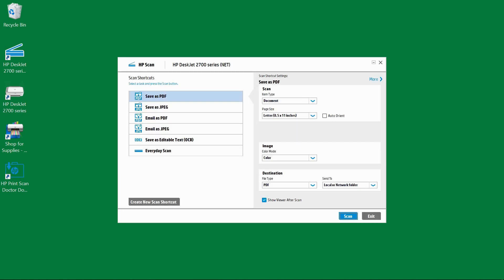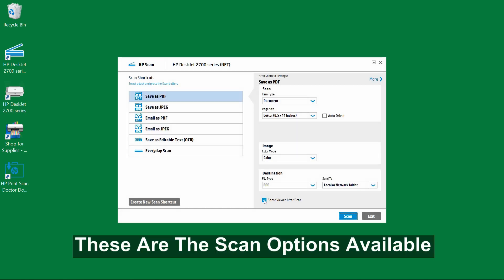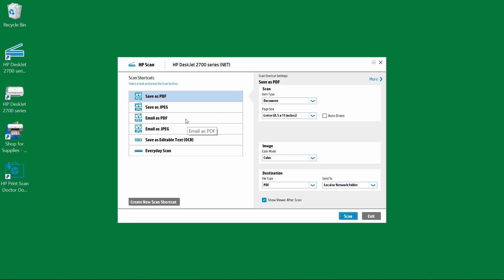So these are the scan options. We have the scan shortcuts: save as PDF, save as JPEG, email as PDF or email as JPEG. You can even save as an editable text using OCR. And there is everyday scan.